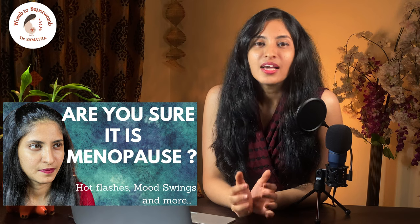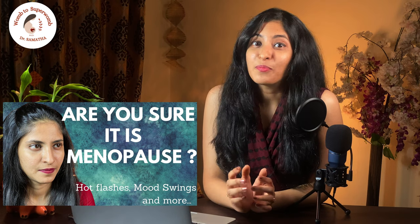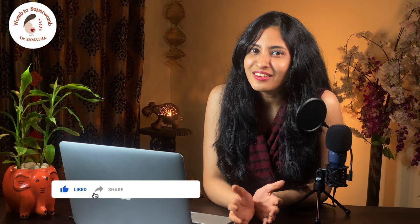Hello everyone, welcome back to my channel, Womb to Super Womb. I am Dr. Samatha with you on this journey towards a healthier you. In my last video, I spoke about the perimenopausal period by popular demand. I hope you liked and shared it with your near and dear ones. If you haven't watched it yet, please find the link in the description box below. If you are here for the first time and you like what you learn, please subscribe to my channel at the end of this video and click the bell icon to get the latest updates. So let's start.